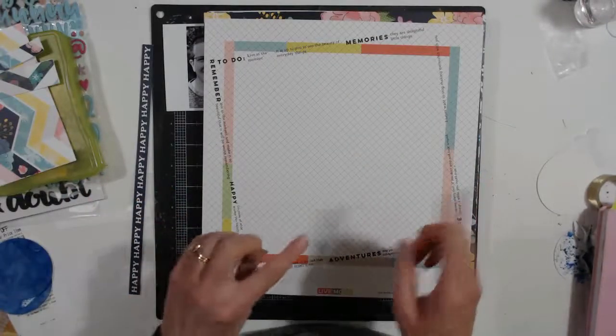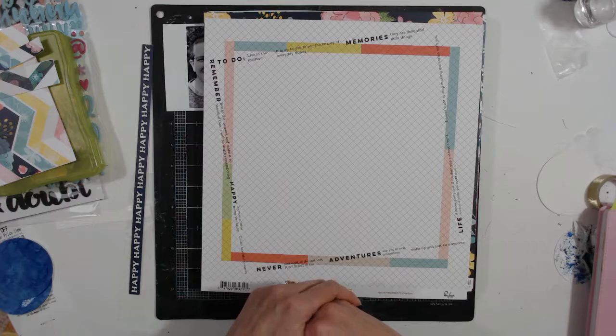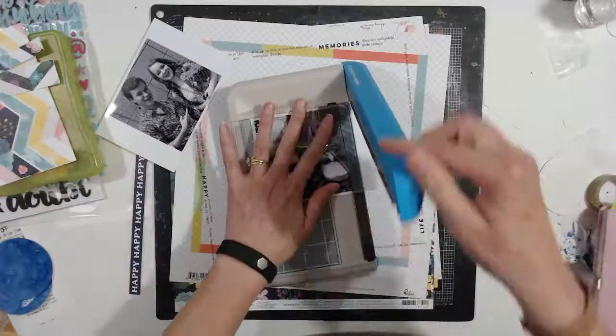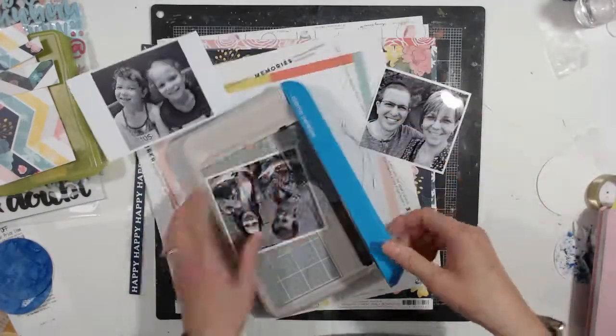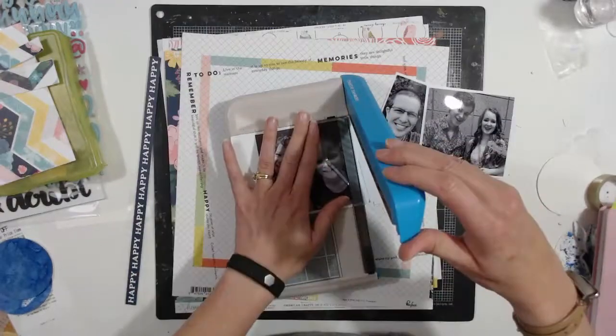I'm going to put you in fast forward so you can see what I do with this. We're going to start out by chopping these photos down - they end up being a touch wider than four inches because I leave a little border on them.